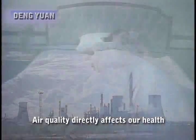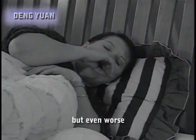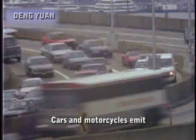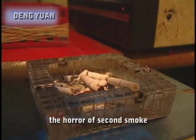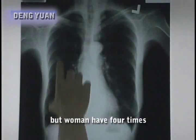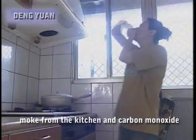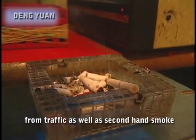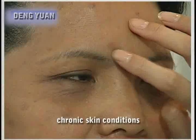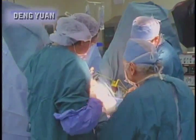Air quality directly affects our health. There are E. coli bacteria and influenza viruses in the air, but even worse are the dioxins from factory emissions. Cars and motorcycles emit carbon monoxide, and there is also the horror of secondhand smoke. Medical research shows that there are more male smokers than female smokers, but women have four times the cancer risk of men. This is mainly due to greasy smoke from the kitchen, carbon monoxide from traffic, and secondhand smoke. These pollutants can all cause bronchitis, asthma, pulmonary disease, moles, freckles, chronic skin conditions, malignant tumors and cancer.